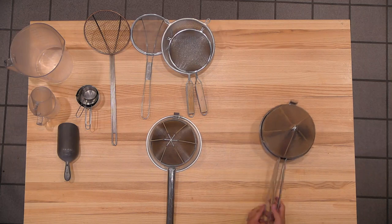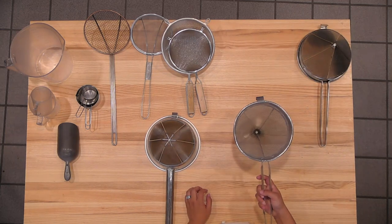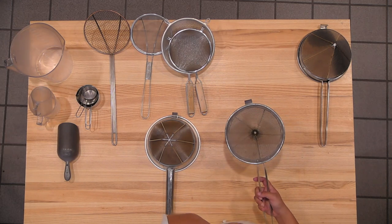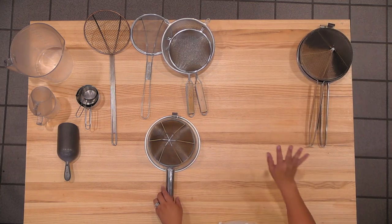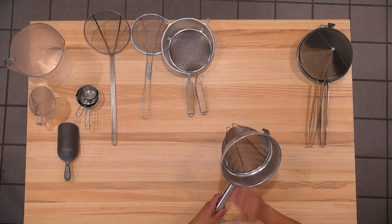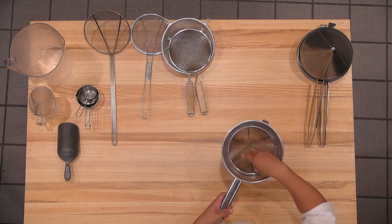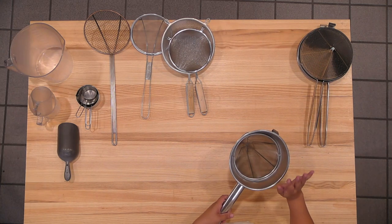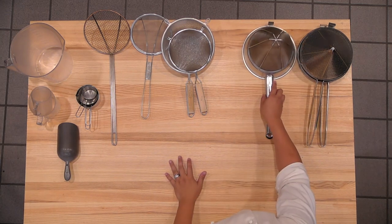And then this is the chinois. This one you usually strain broth — like bones out of broth. So you would just want large chunks and you just want the liquid. But if you want no particles coming out of the broth, you would strain it through this first and then strain it through this to get as much of the debris out as possible. And this is a great tool for getting just the liquid.